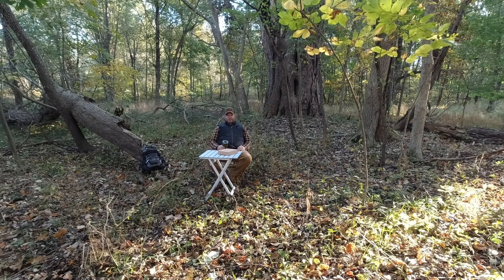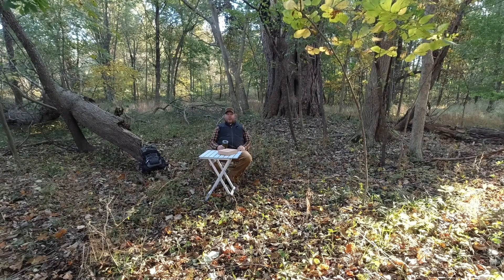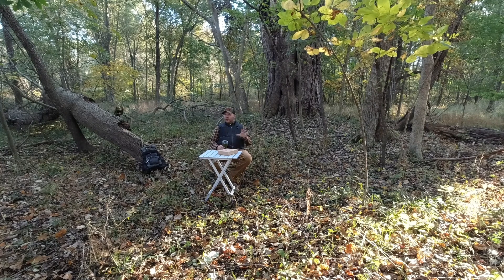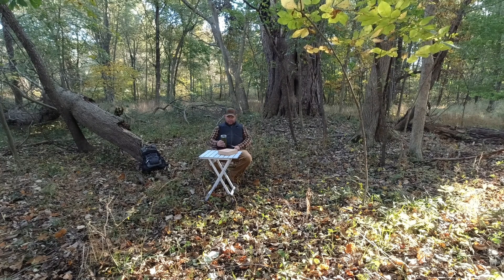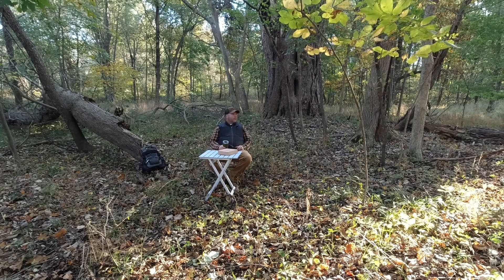Hey guys, welcome back to the channel. It is an absolutely gorgeous fall day here in Ohio. There's just a little crisp this morning, nothing crazy. I could probably sit out here all day. I just have a flannel and a vest on.